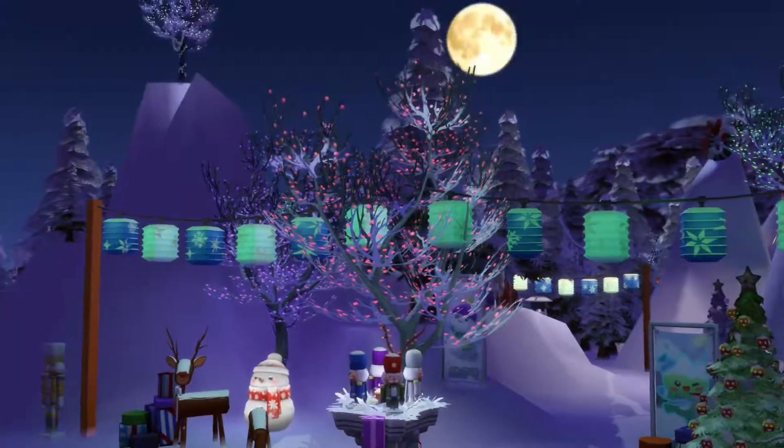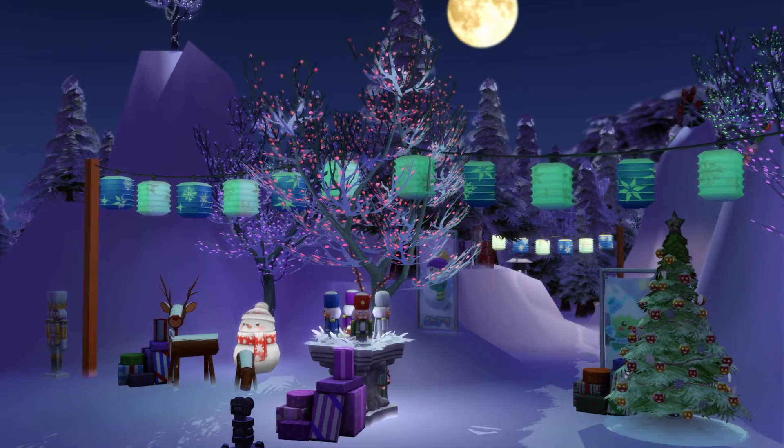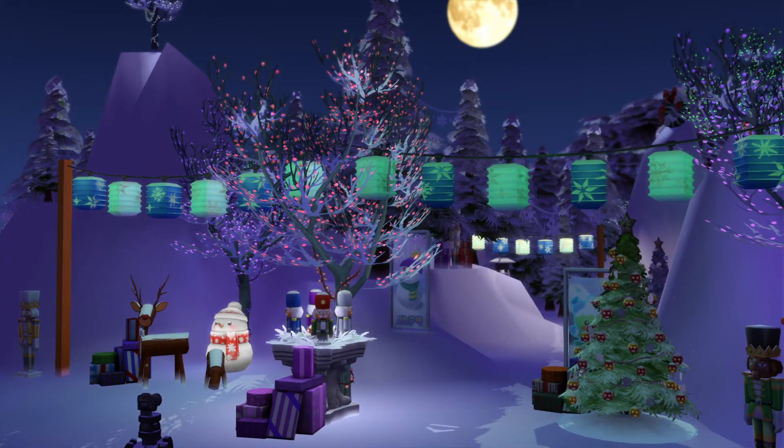Alright, that's the winter version of the Christmas area. Hopefully you enjoyed this video. And I hope even more I'll catch you on the next one. Until then, later.